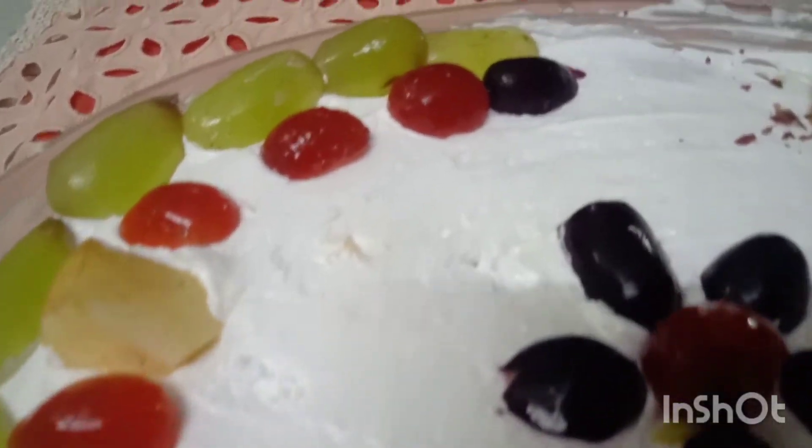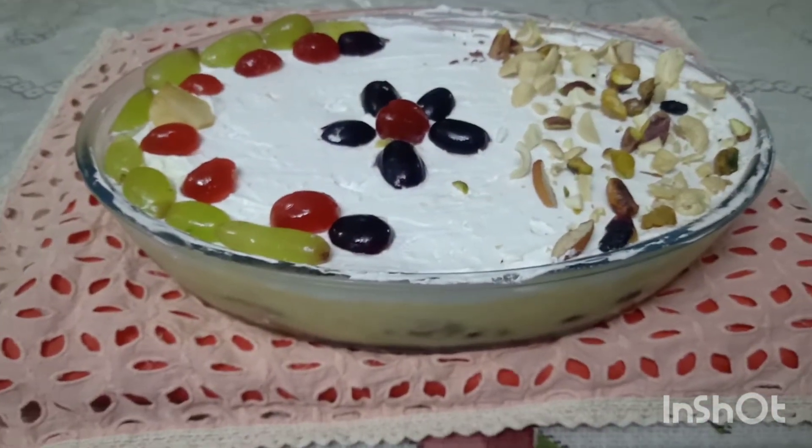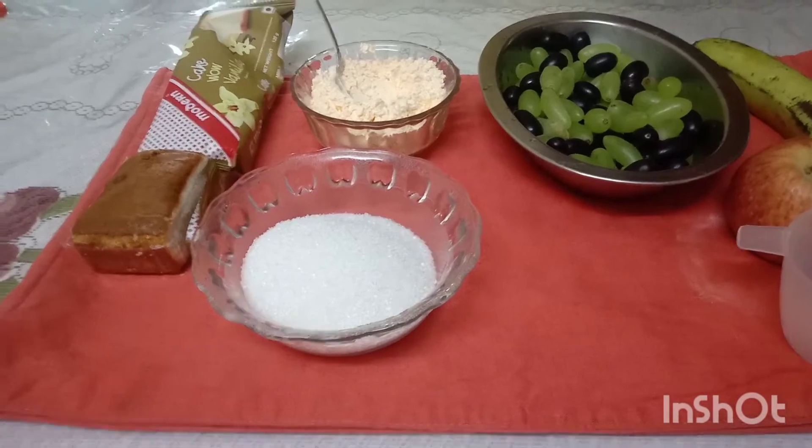The ingredients are custard powder, fresh cream, and peanut fruits. We will be able to taste the fruits. The ingredients are fresh fruits, custard, and fresh cream.